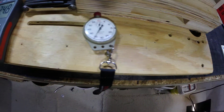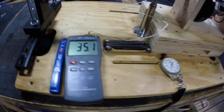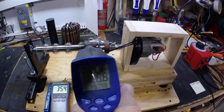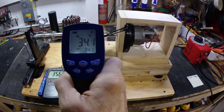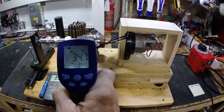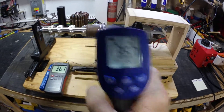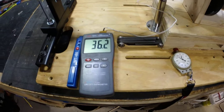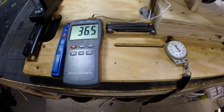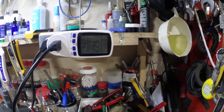Coming up around 2 minutes, we're at 35°C. Pretty close to the infrared gun there.